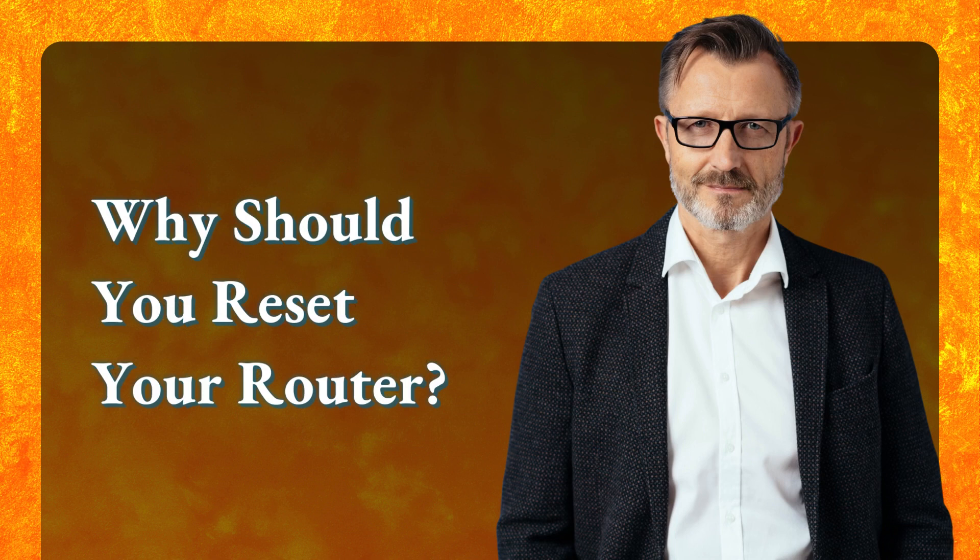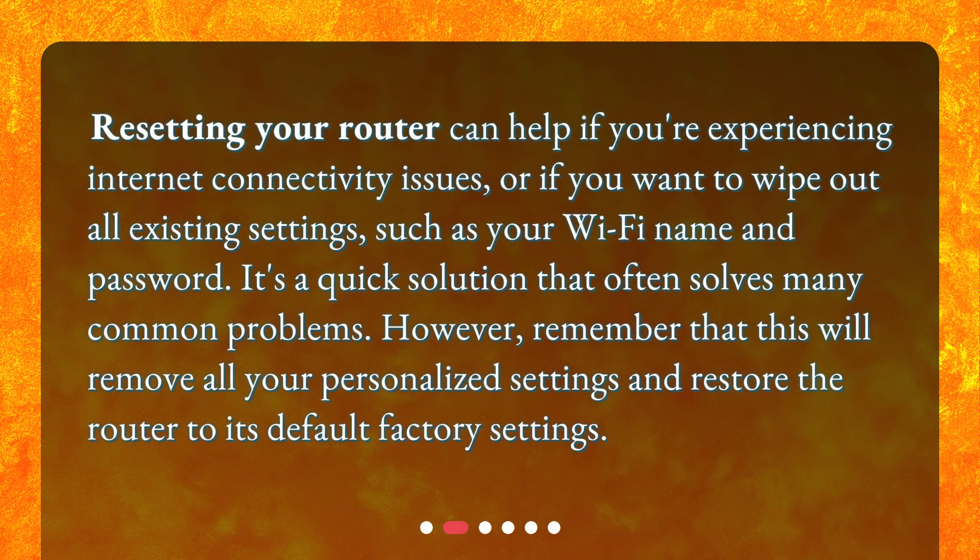Why should you reset your router? Resetting your router can help if you're experiencing internet connectivity issues, or if you want to wipe out all existing settings, such as your Wi-Fi name and password. It's a quick solution that often solves many common problems. However, remember that this will remove all your personalized settings and restore the router to its default factory settings.